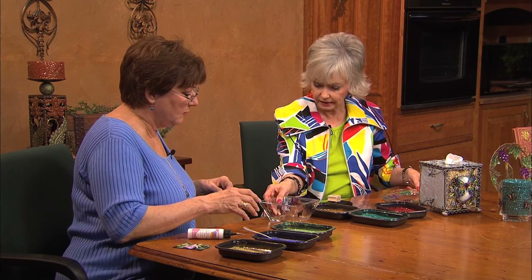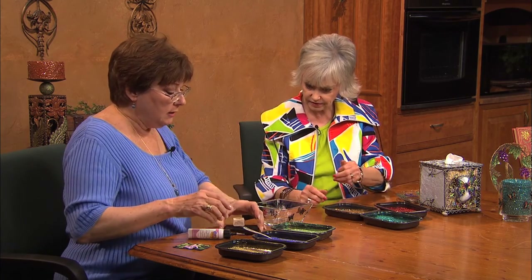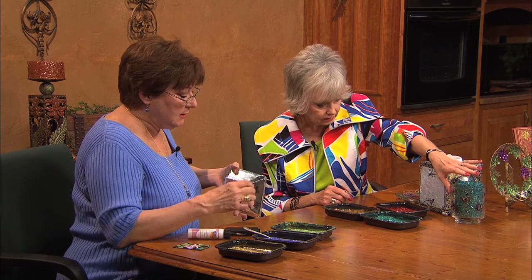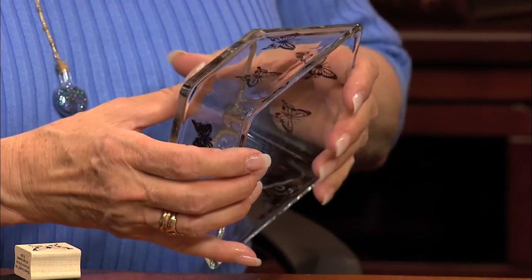This is a totally different technique. We're talking about the popularity of butterflies. You can use this as I did on the object that the glass candle is in over there. I just simply took a permanent ink and stamped it.